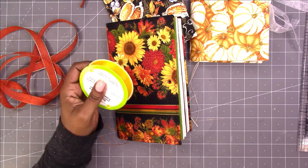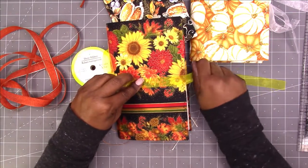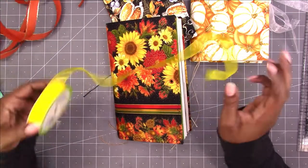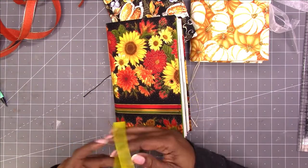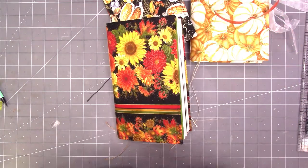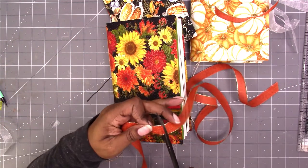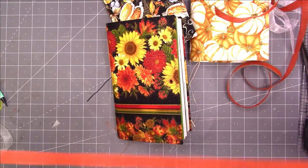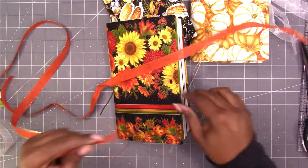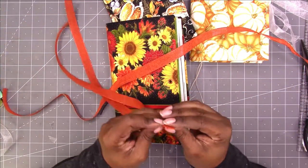I have this yellow that I kind of considered for this one. I don't know — I think I'm going to stick with the orange for these two, if I have enough. Let me see how long this piece is — it's a little longer than 30. I'm going to use these two for the sunflower journal.